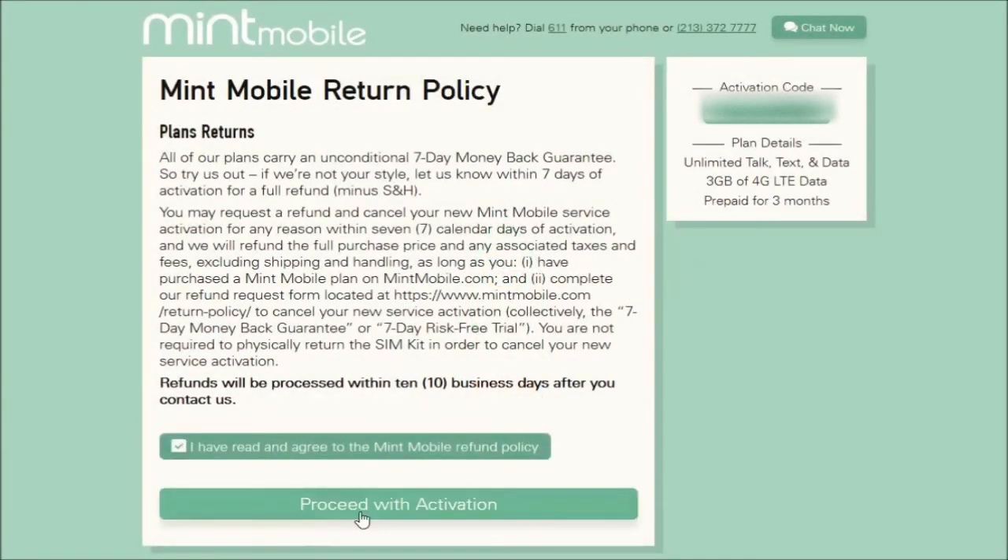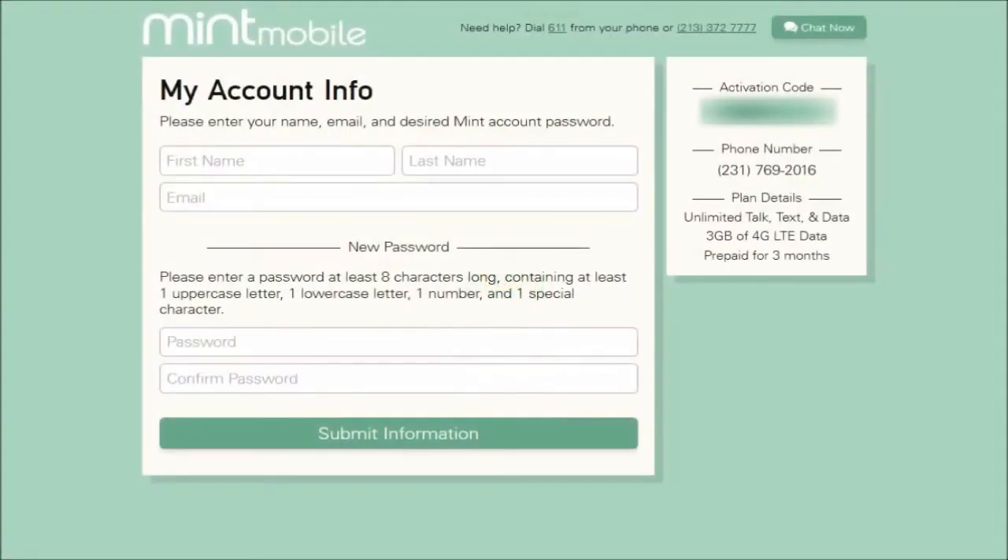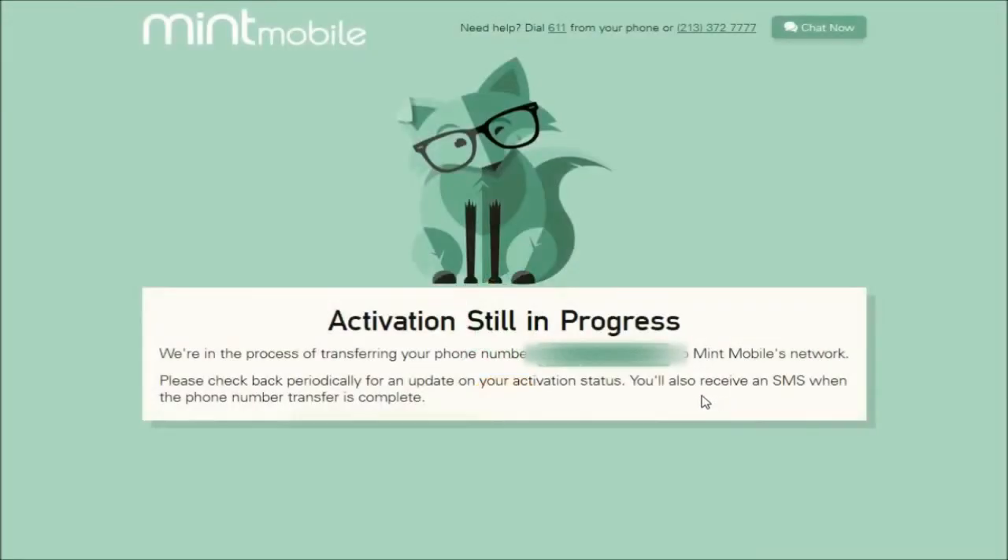The next page is going to go over the return policy. You can read through that, click the box, and then click Proceed with Activation. On the page after that, you're going to have to type in your first name, last name, email, and a password for your Mint Mobile account.